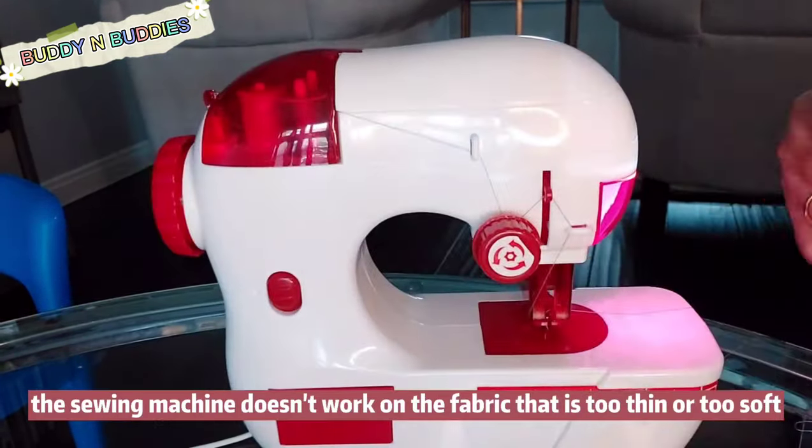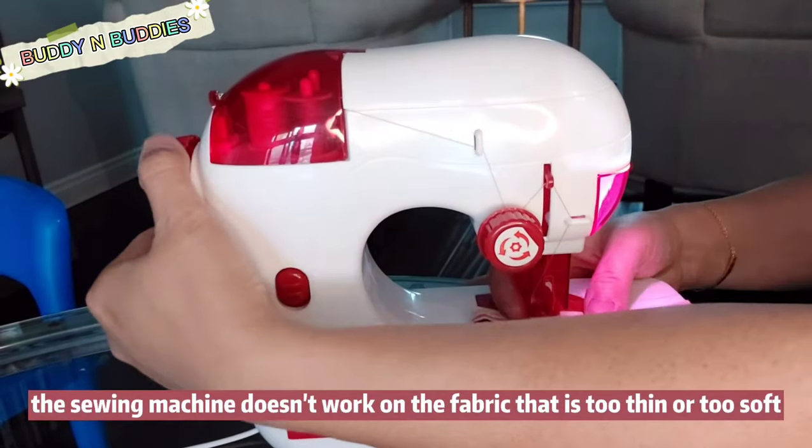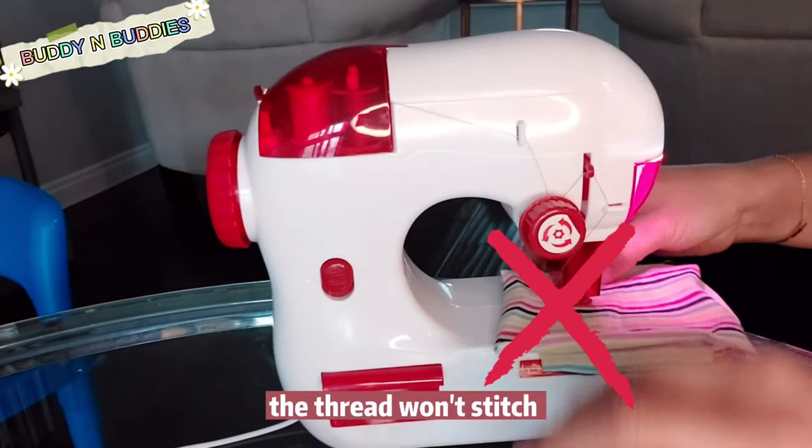The sewing machine doesn't work on fabric that is too thin or too soft, because the thread is not going to stitch.